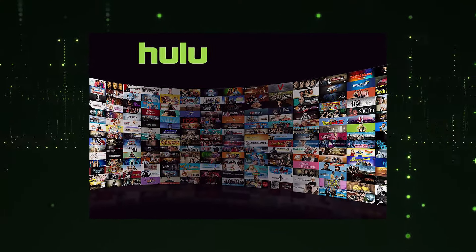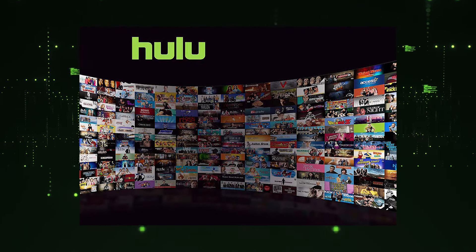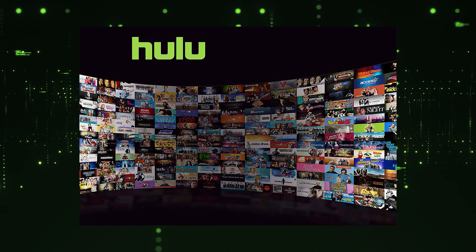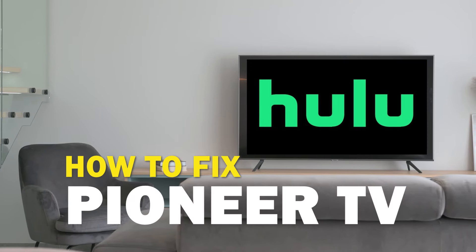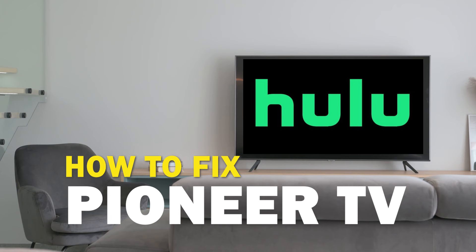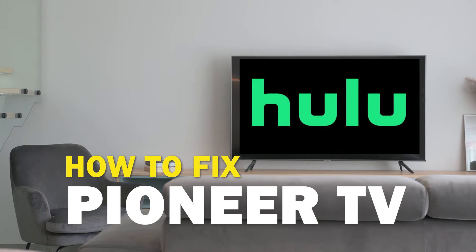Nothing can be more frustrating when you sit down to watch one of your favorite programs on Hulu and you run into issues streaming it. Well in today's tech video I'm going to show you how to fix Hulu if it isn't working on your Pioneer Smart TV.